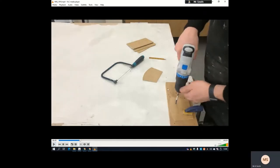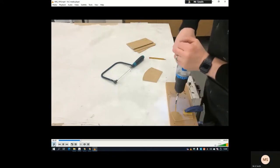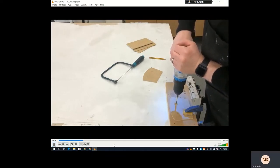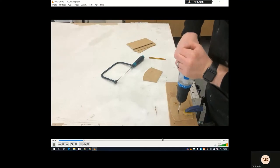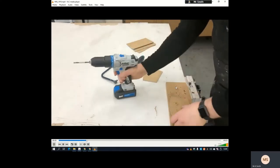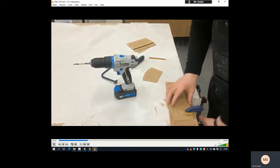Now we've got a scrap piece of wood on the table. I've got my drill bit and I'm going to drill my hole through here and through here. I'm clamping it down with a quick-release clamp. Just make sure you don't drill too deep — you want to go through the scrap piece of wood as well, but not into the table.